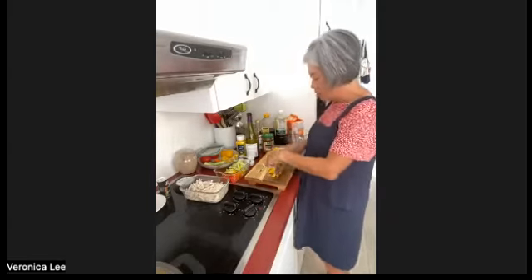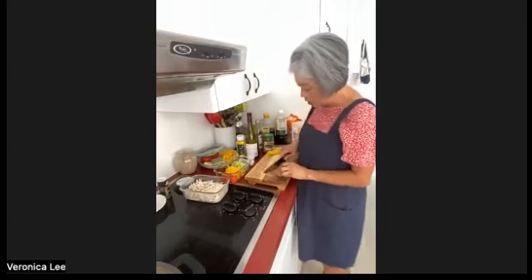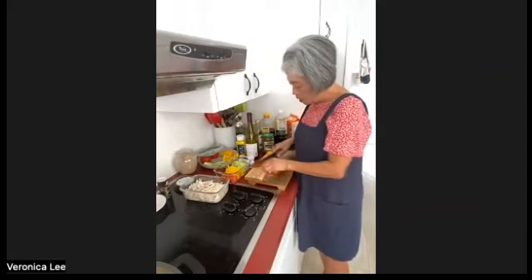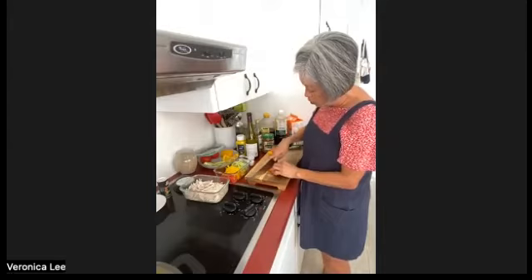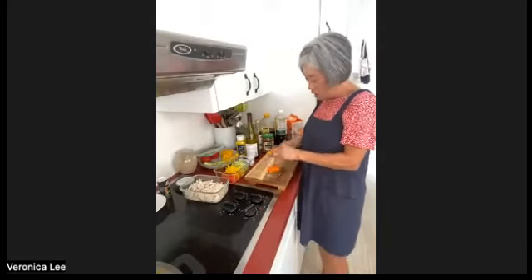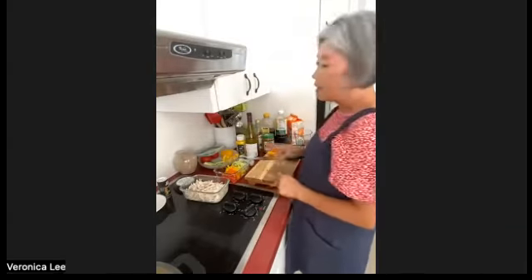I have some vegetables I already sliced, so I'll use those to put the salad together. With this salad, you can add more vegetables that you like — it's flexible. I already sliced some tomatoes, so we're good. Now for the dressing, which is really simple: three tablespoons of soy sauce, three tablespoons of white wine vinegar, two tablespoons of honey — I think it goes better with mustard — and two tablespoons of mustard.